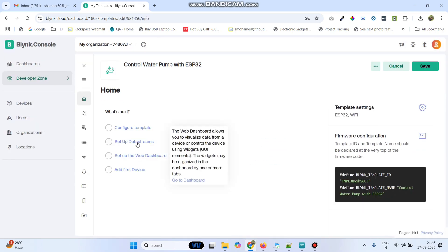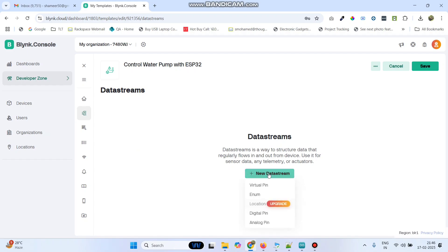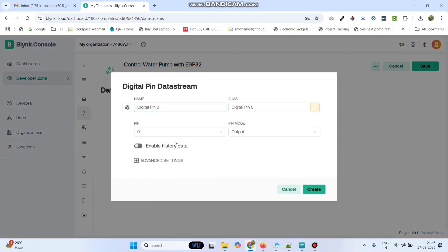Then go to setup data streams and then click new data stream and select the digital pin. Here, enter the pin name as pump. And select the pin number as 2 and click on the create button.